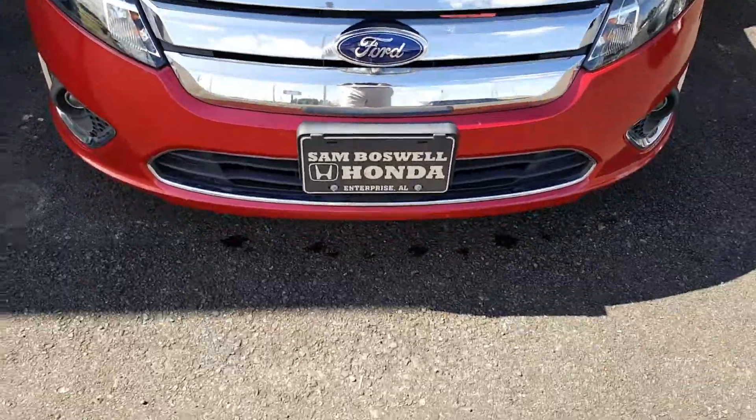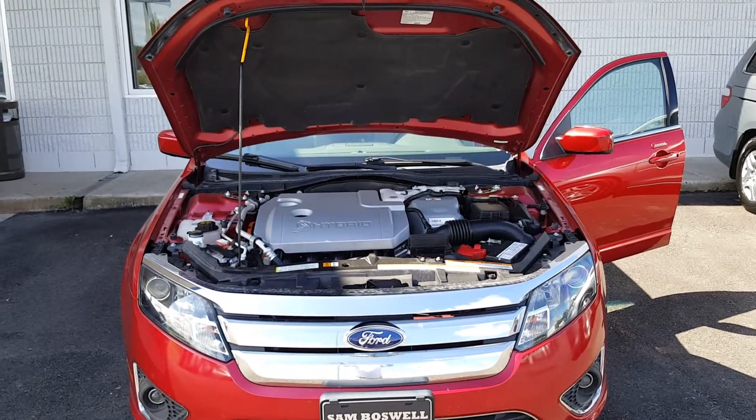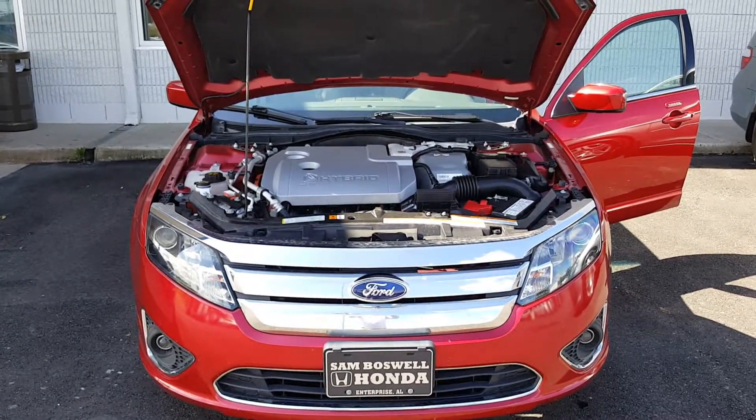Again, Mr. Sapp, I just want to say thank you very much for the opportunity. Let's work out the details and hopefully we can find this vehicle a home. Thank you so much. Bye-bye.